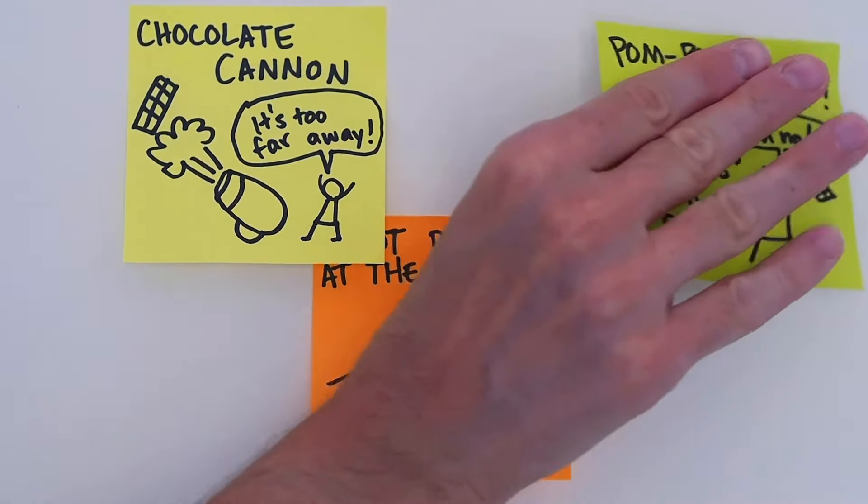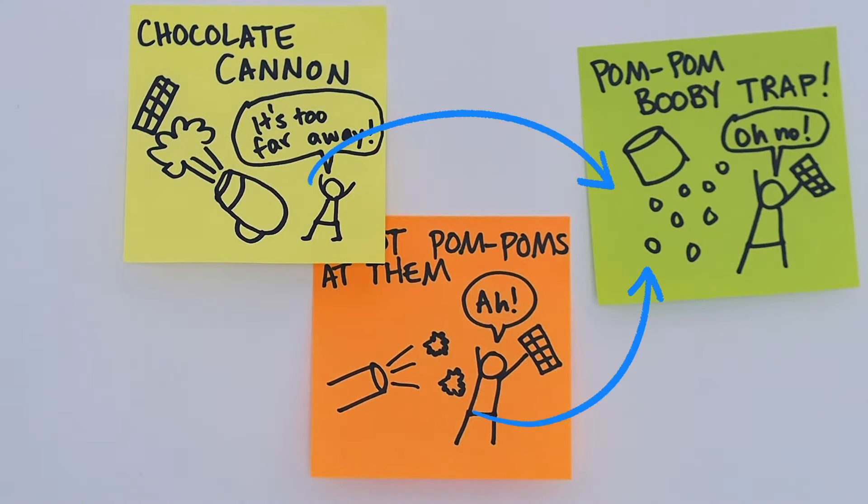Second, build on each other's ideas. You might even combine a few into an entirely new idea.